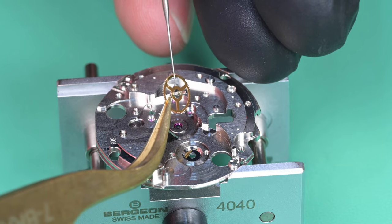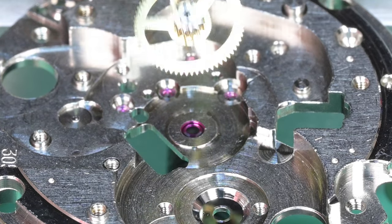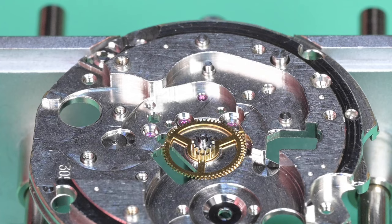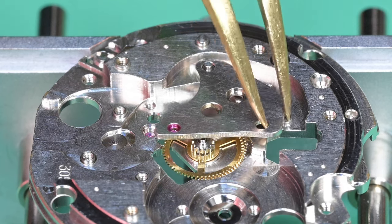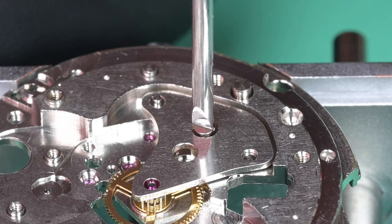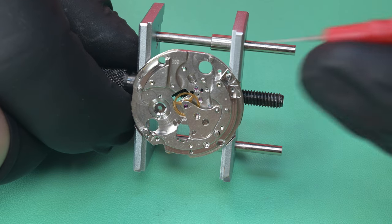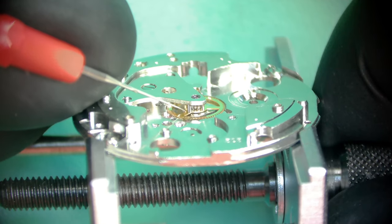Now we can actually begin assembly of the watch. Lubricating the underside of the center wheel — you can do this from the other side later, but I'll do it now and also lubricate the top part where the center wheel bridge will connect. Getting the center wheel bridge mounted and held by one screw — as I cinch it down, the bridge seats right where it needs to be. Next, while nothing else is on the watch, I want to check end-shake on this center wheel — it's a lot easier to get to now, and that's looking pretty darn good.